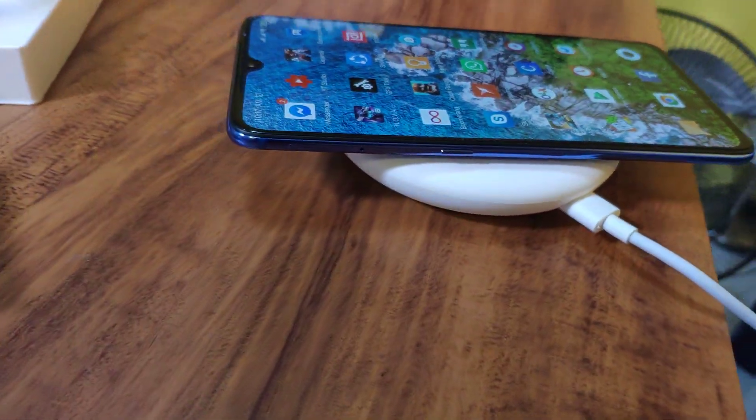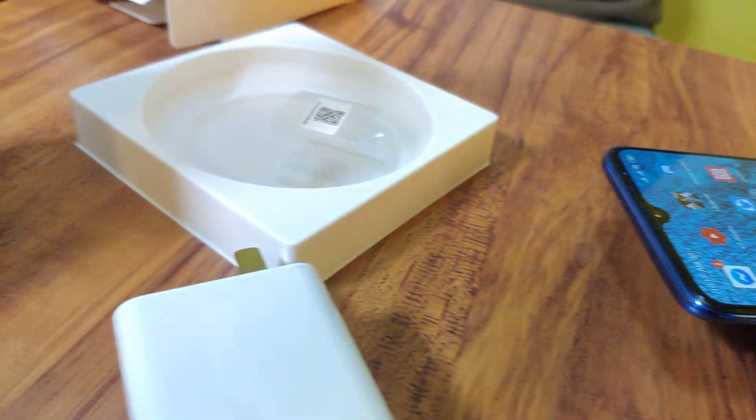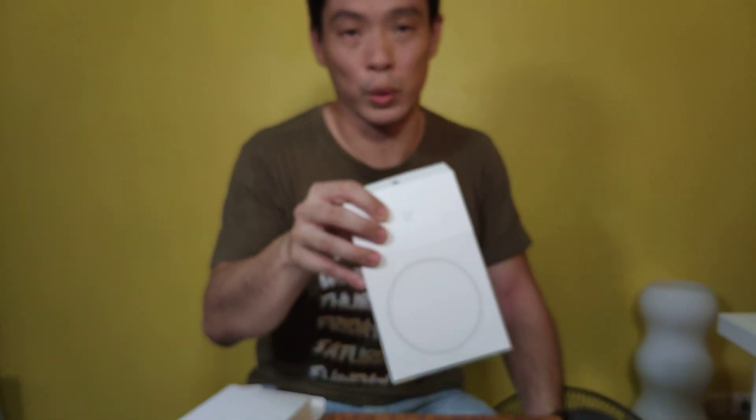Just don't forget to check my website www.xiaomireview.com for the results. And that's about it — this is the Xiaomi 20 watts wireless quick charger.